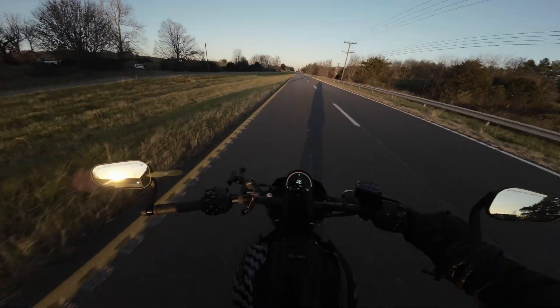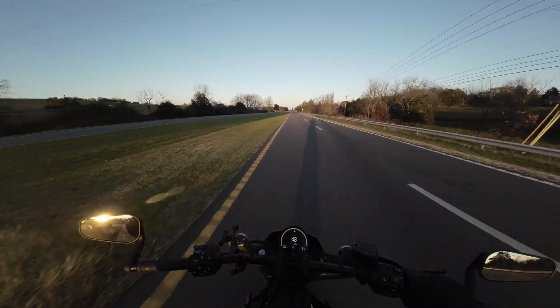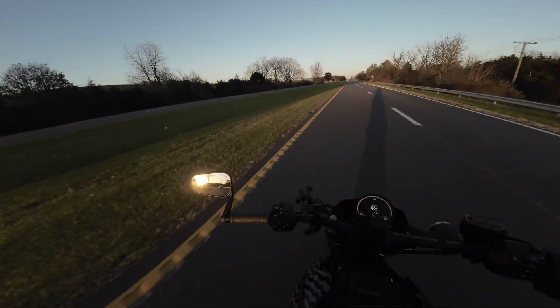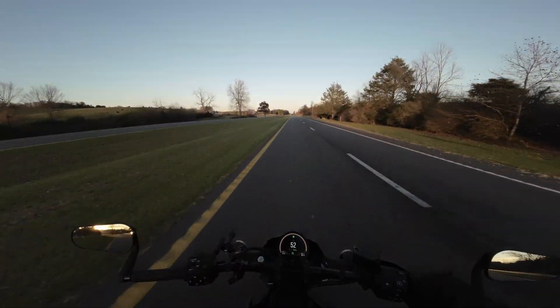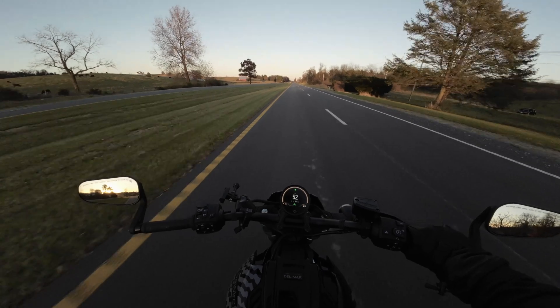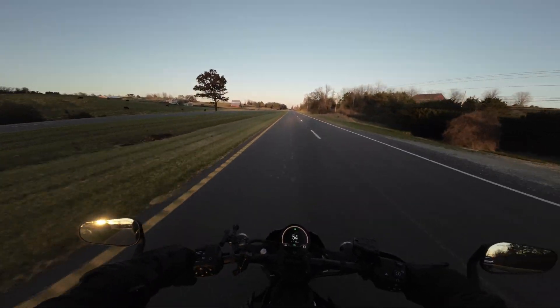So that was a little over five miles, and it was pretty much one mile per percent. That was going like between 25 and 35 miles an hour. So now let's see how it does.